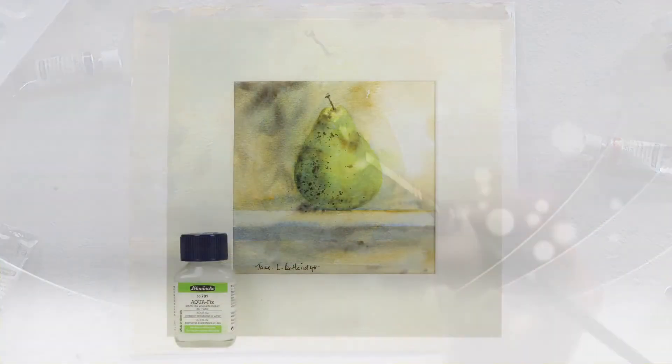Schmincke Aqua Fix allows more possibilities for transparent painting in different layers and is available in a 60ml bottle. I hope you have fun experimenting with this wonderful Schmincke Aqua Medium.